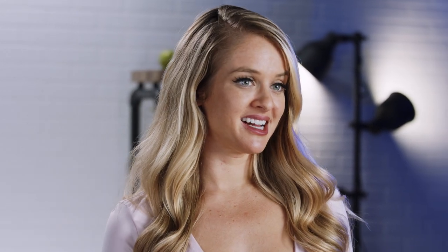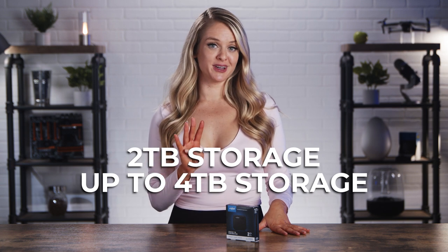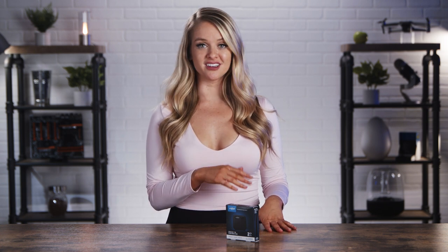Speaking of large files, you'll have room for a ton of them because this particular SSD has 2TB of space. You can get these in up to 4TB if you really want to go big. That means you can have movies, giant photo and video libraries, huge files, games, and more on a compact device that weighs less than your car keys.